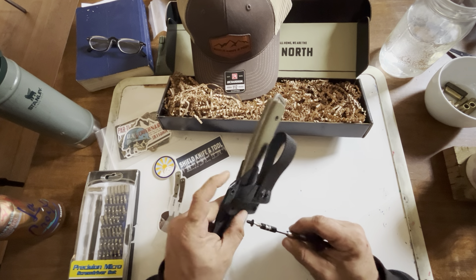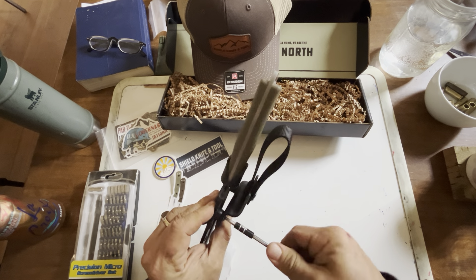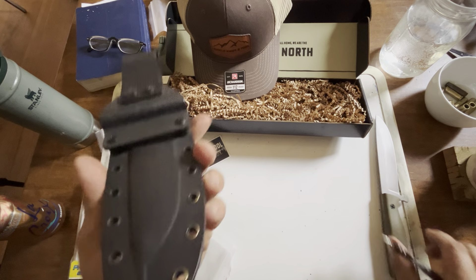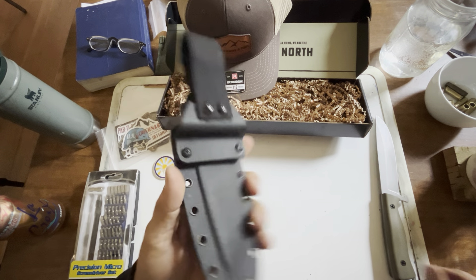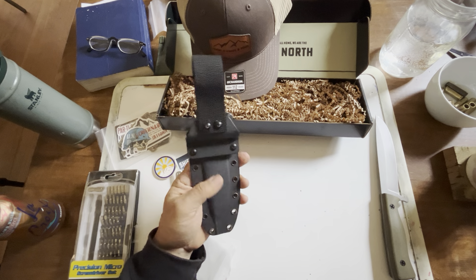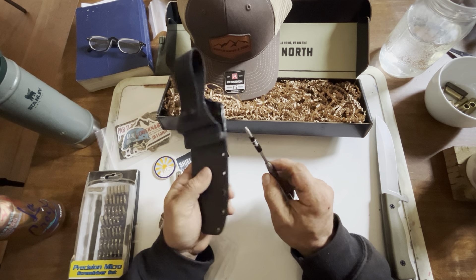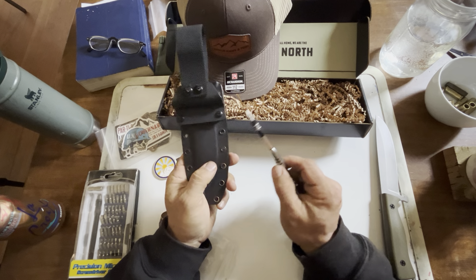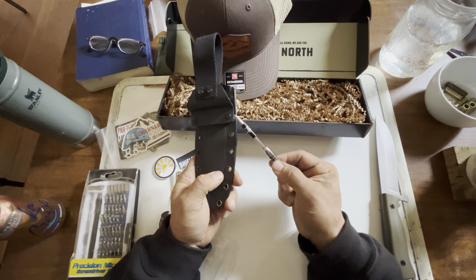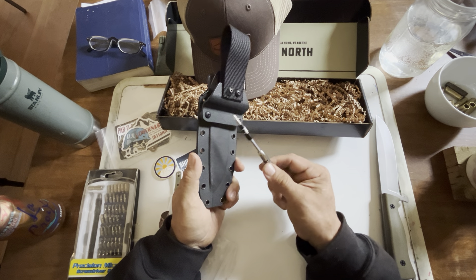Screws are a weak point in any Kydex system, especially in the north when you're talking about temperature extremes. This isn't entirely a fault of the manufacturer — it's something you need to check. I just hand-tightened it and it's already started backing out — one, two, three, four turns. I can Loctite this, though I'm not sure what that'll do to the rubber grommets. This happens on roofs seasonally due to thermal expansion and contraction — roofing screws back out. It's a common issue in extreme climates.